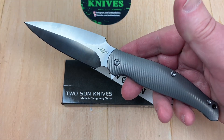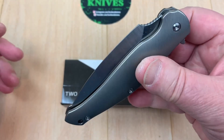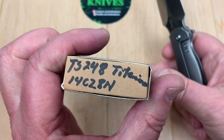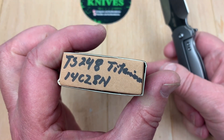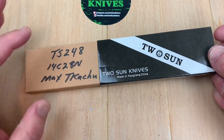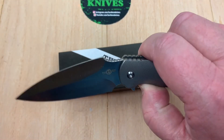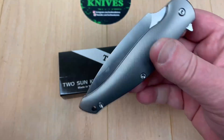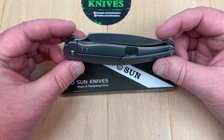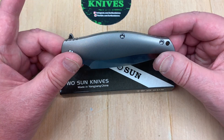I meant to get this knife on my channel for quite a while now and just hadn't got to it, and I should have. It's the TS-248 Titanium and Max did the design. You can see the designer name here and I'll give you a link to his Instagram, and I'll give you all the normal links to the sellers on eBay — that's where I get mine — and they have a seller on Amazon, so check him out as well.